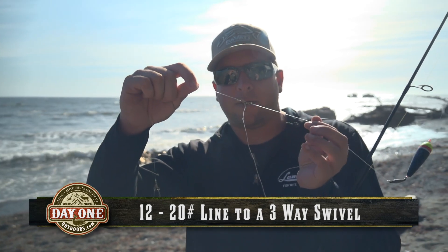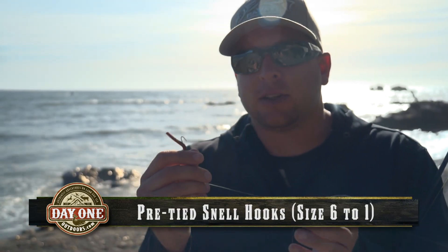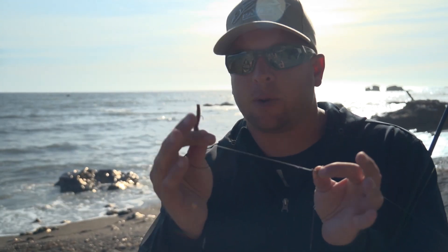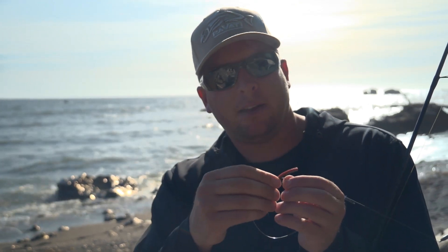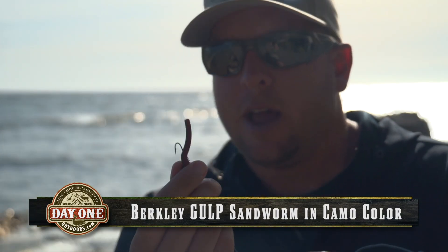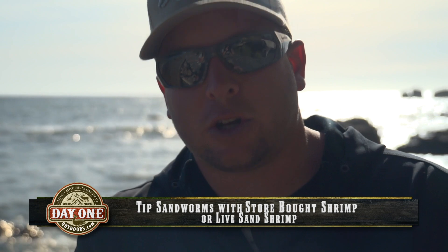Then to a three-way swivel, and off the three-way swivel are simple basic Eagle Claw or pre-tied snells. We use these because they're very simple to quickly reattach when you break off — just put the loop through the third eye on your three-way swivel, put the hook through the loop, pull it tight, and you don't even need to tie a new hook and leader. On the end we're using the Berkeley Gulp Saltwater Sand Worm in camo color, tipped with either sand shrimp or pre-cooked shrimp.